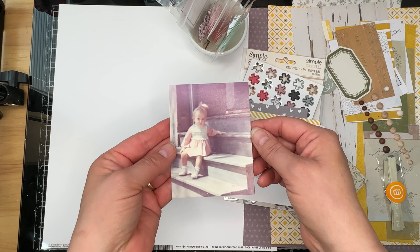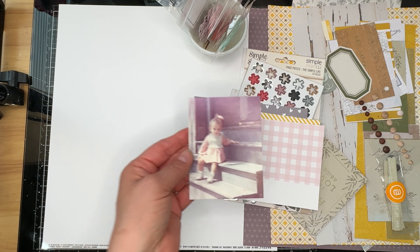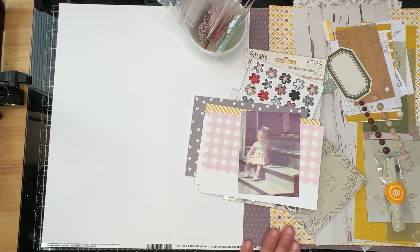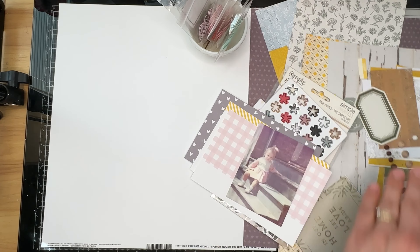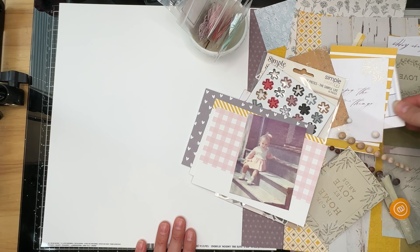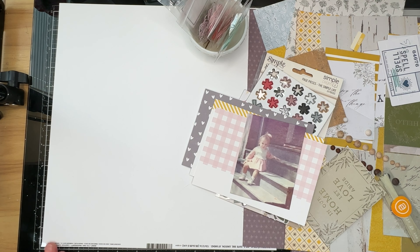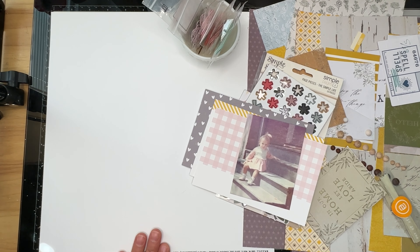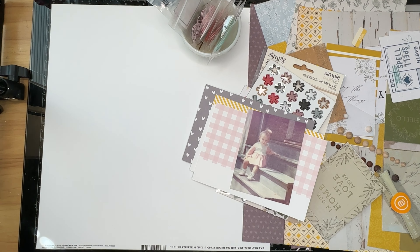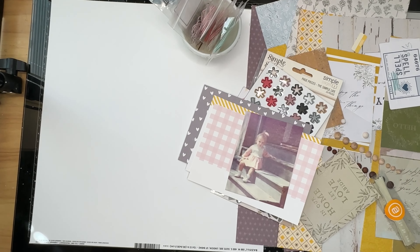This is a photo of yours truly — I am about 18 months old in that photo. I thought it would be fun to scrapbook with my May kit because it kind of has a bit of a vintage feel to it. I am not going to be using everything that's on my desk; this is just what I pulled out of the box. Because lo and behold, it's time to build my July kit, and I was making room for stuff for my July kit. So I'm going to stop the video and come back in a little bit.